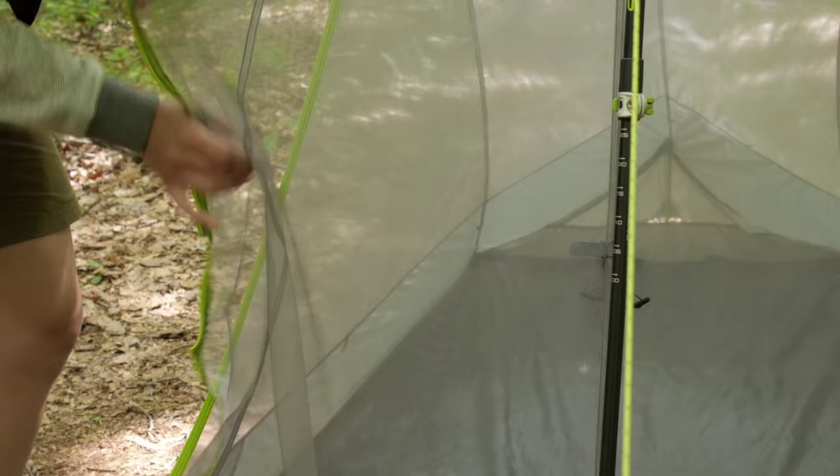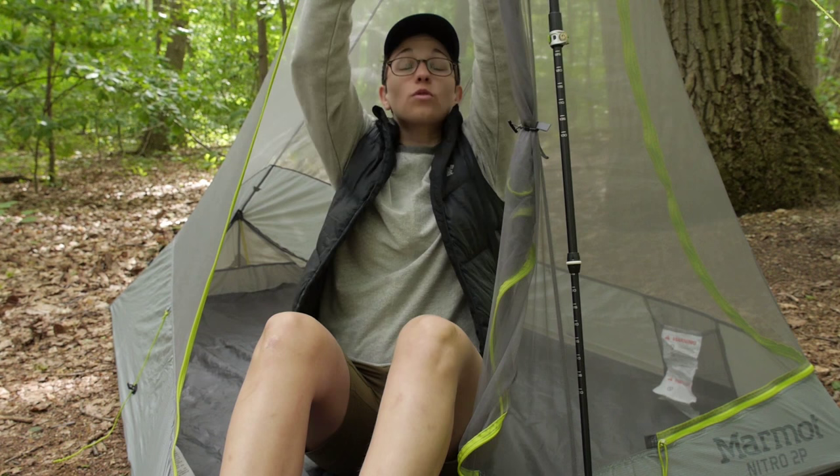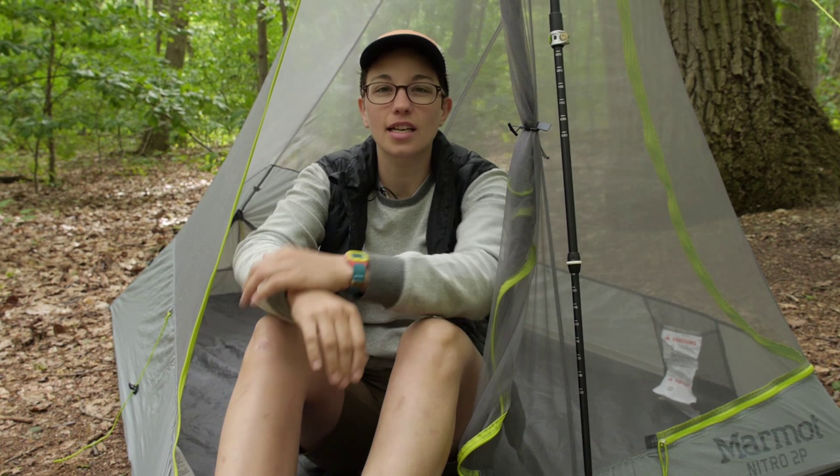Getting inside to look at all the features — I have the door rolled back here. There is a really nice, easy-to-use toggle. You can roll back the other side of the door too, and because this door is on the corner it makes it a little more open. The door comes all the way up to the top, so for such an ultralight tent, getting in and out is really easy.